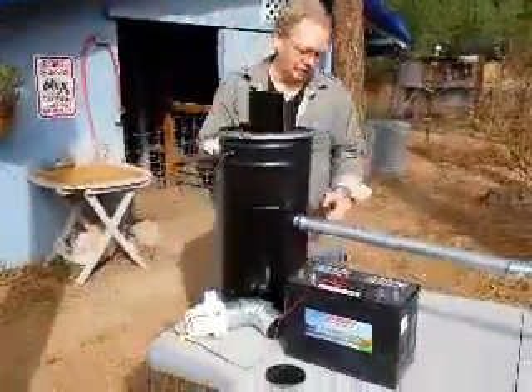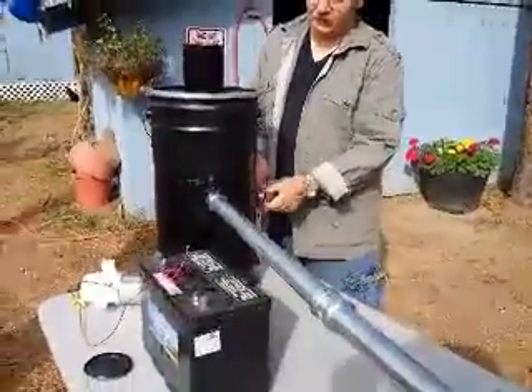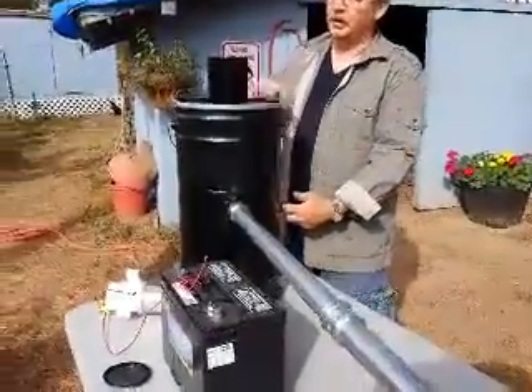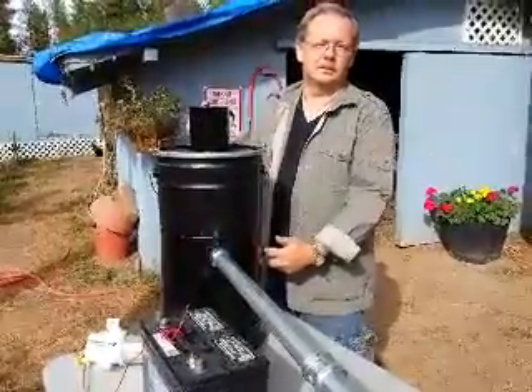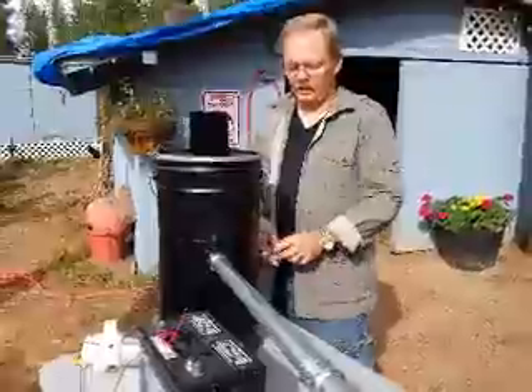Then what we do is come over to the ignition port, unscrew it, and stick a lit propane torch in there until we start to see smoke coming out of the top. It can take a minute or two, depending on your fuel, to see a little bit of smoke coming out of there.